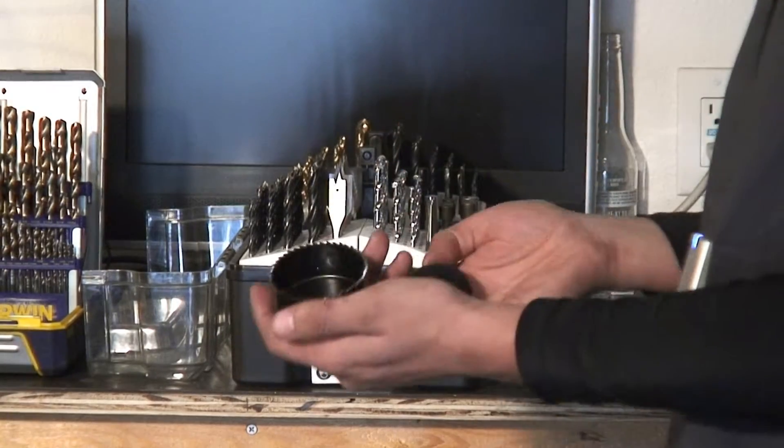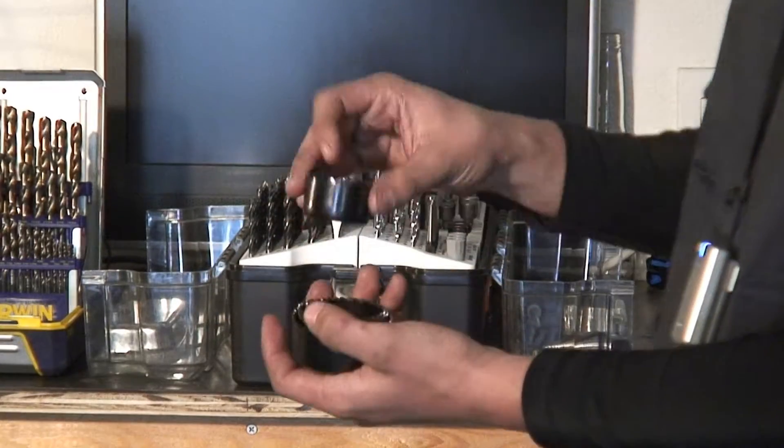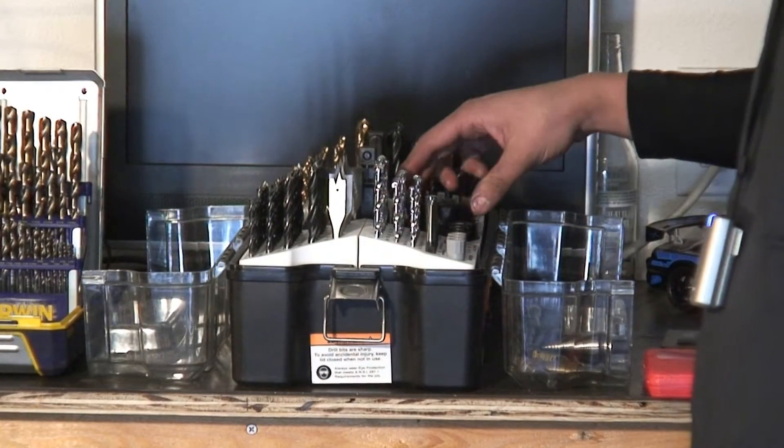You can also put this on the drill — these are hole saws, different sizes to cut holes. You can cut holes in wood, metal, plastic, anything.